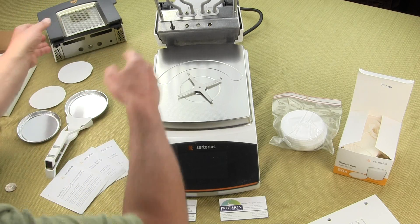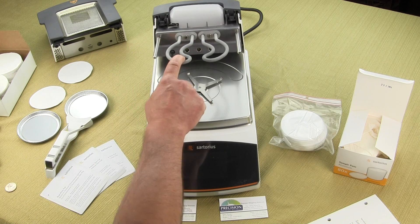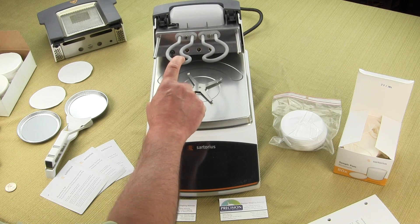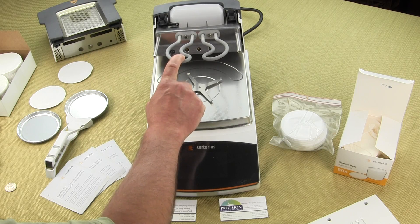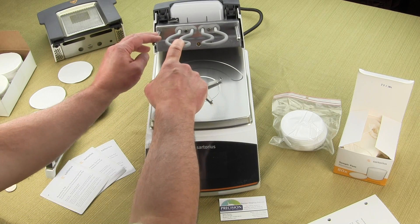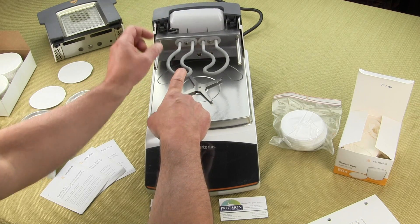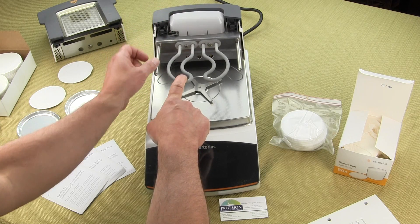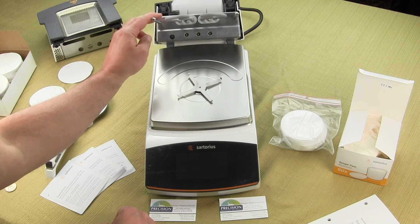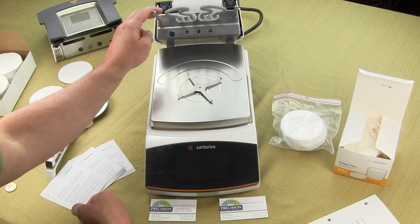The MA-160 features what Sartorius describes as the Aurora heating element. This heating element produces a lot more heat than the MA-35, so you'll get a faster ramp-up and quicker test times. It puts out up to 600 watts. There is also a light at the top that flashes when the test is running, so you can see from a distance that the test is in progress. There's also a heat sensor probe that monitors the temperature.